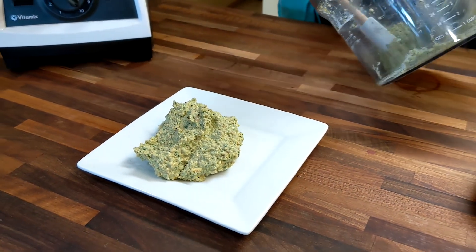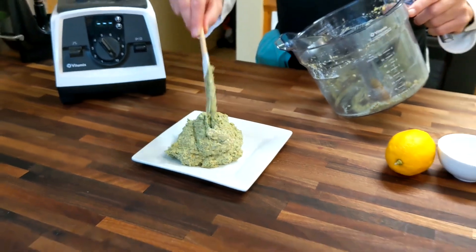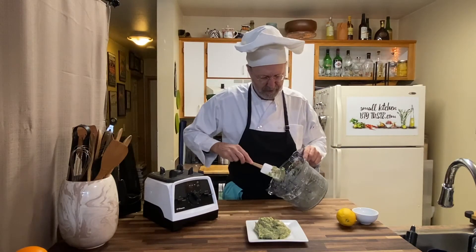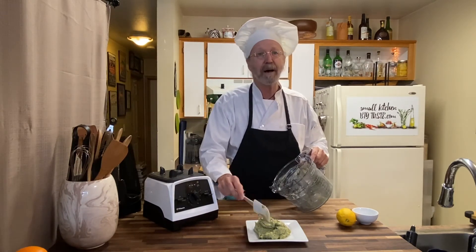Last night I had this on some leftover pasta — oh my goodness, one of my favorite things for dinner. And as summer comes in, you can use this pesto as a dressing on any kind of pasta primavera.